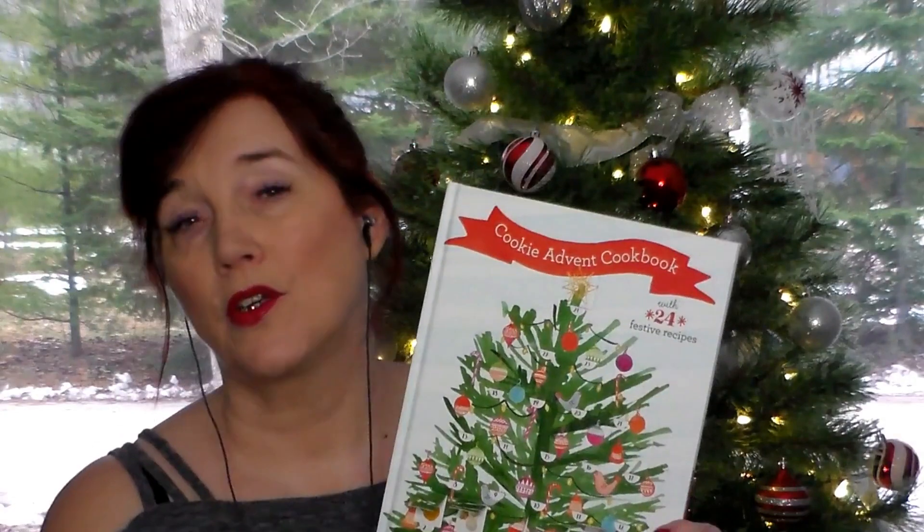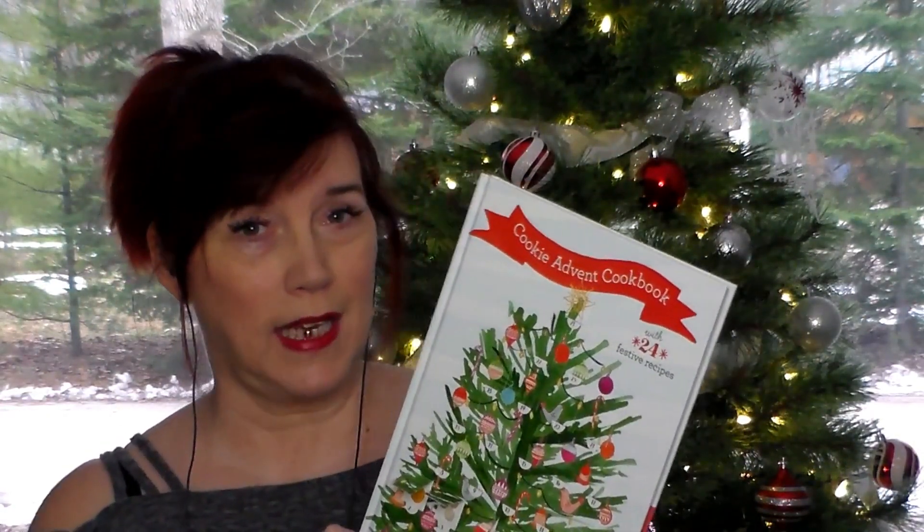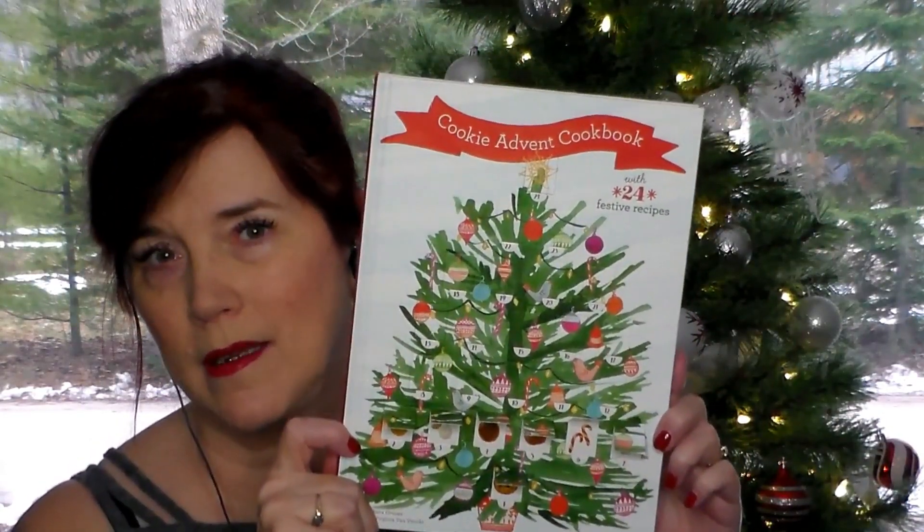Hello everyone, it is December 8th. I hope all of you are doing well and welcome to my channel. We are doing — if you haven't been here before — we are doing a cookie advent cookbook. Each day we are making a different cookie, so I'm glad you joined me today. It is December 8th, so let's see what's behind door number 8.